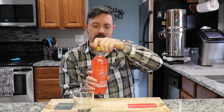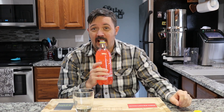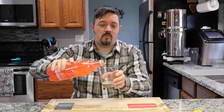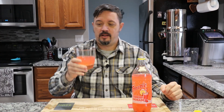So let's go ahead and jump right in here. Smells like kind of Country Time or something. The Frosty bottle — once again, lightly carbonated, small bubbles, definitely a pale pink color. Let's just jump right in there.